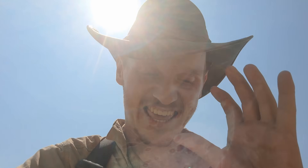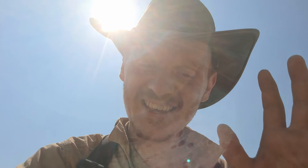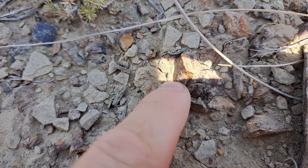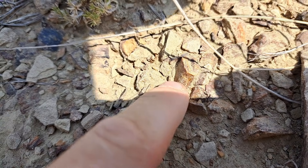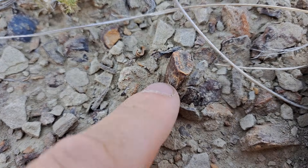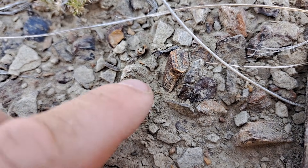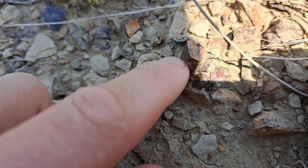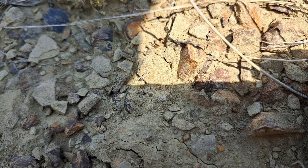Alright guys, I think I found something really good - I'm gonna check it out, I think it's whole as well. This looks like a nano Tyrannus or T-rex tooth, so I'm gonna get it out.